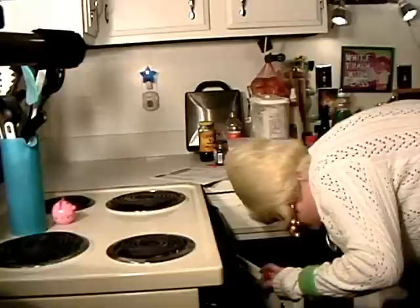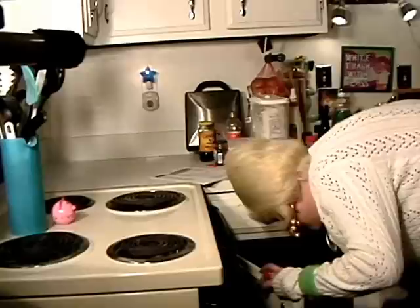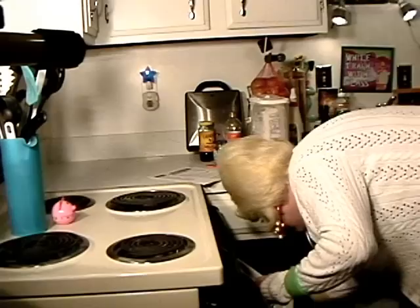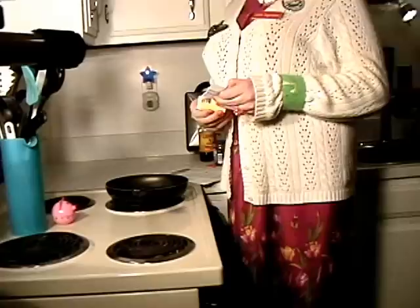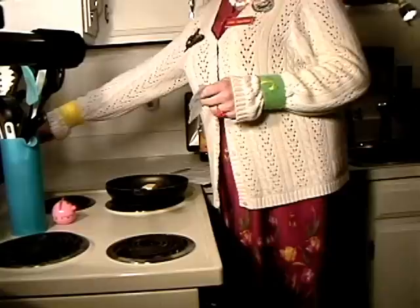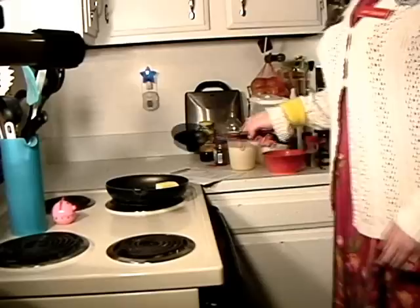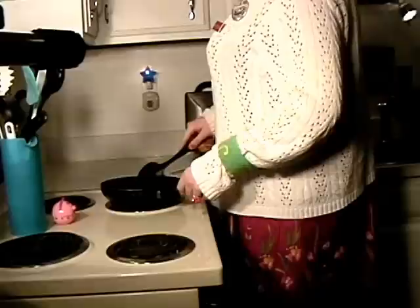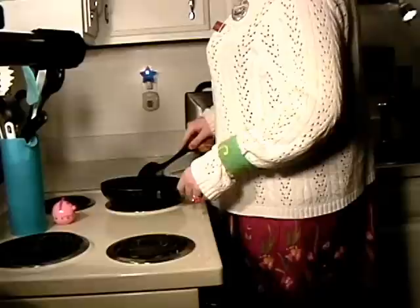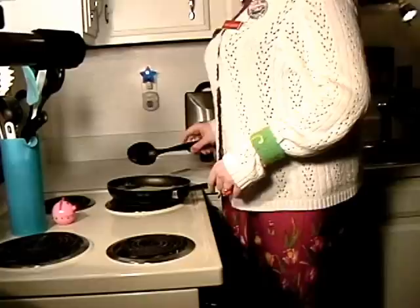Making creamed beef on toast is really easy! All you need is a saucepan. Put that on the stove and add your butter first — just about one-fourth cup. We're going to melt that down over medium heat. Be sure to use a plastic spoon if you use nonstick cookware, because I think it gives you Alzheimer's disease if you scrape it! Mix around the butter until it melts — don't burn the butter, we want just a nice melted butter!